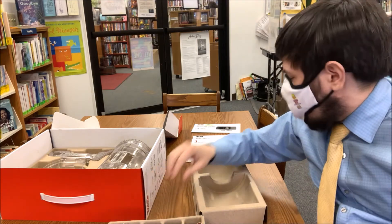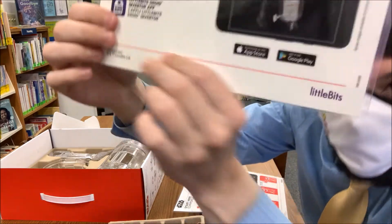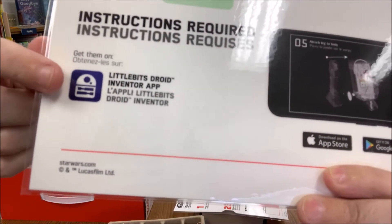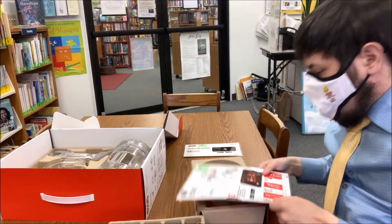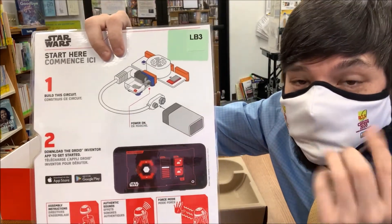And you can follow the instructions much like with the previous kits. There is an app for this — it's called the Little Bits Droid Inventor app in the App Store. It looks just like this right here: a little blue icon with an R2-looking droid. Once you download that to your phone or tablet and connect the initial base circuit, you'll be able to use your phone to drive the droid around, make sound effects, and use flashlights.